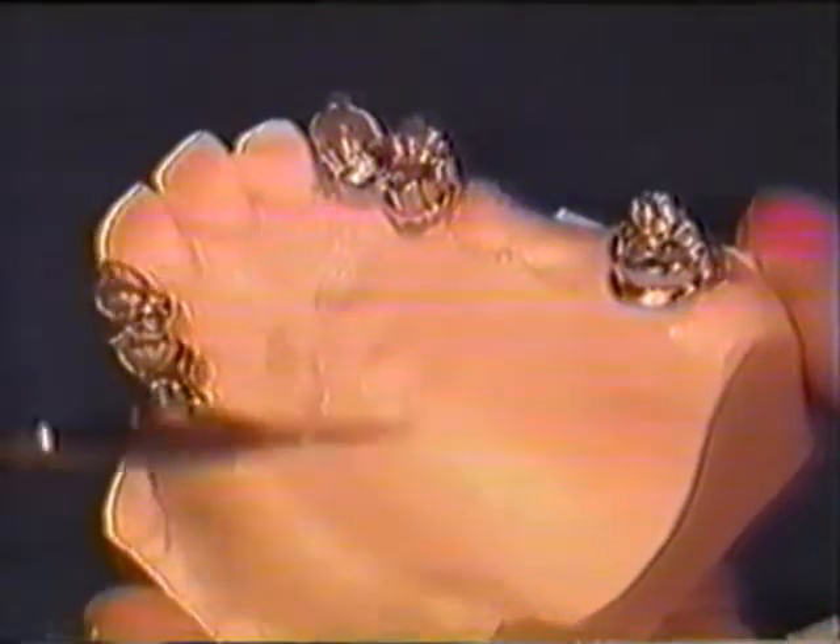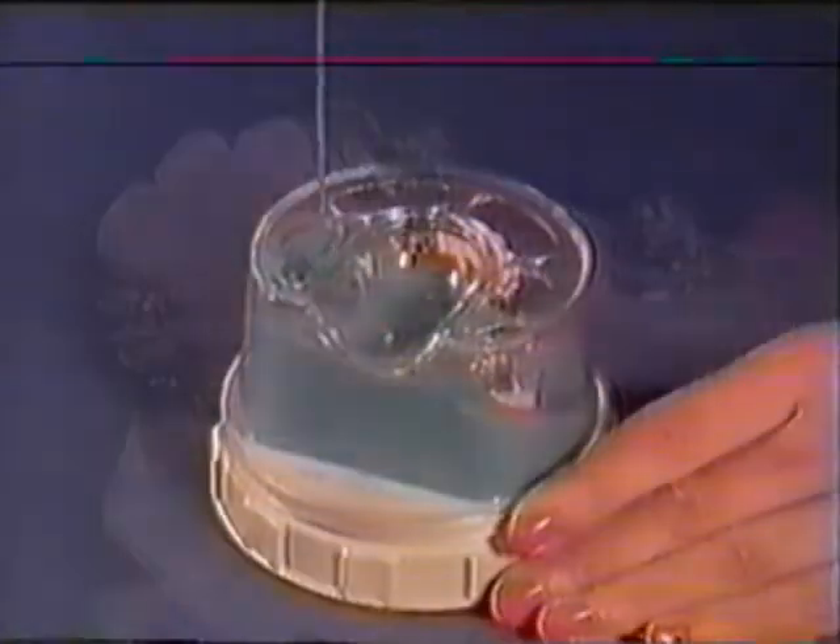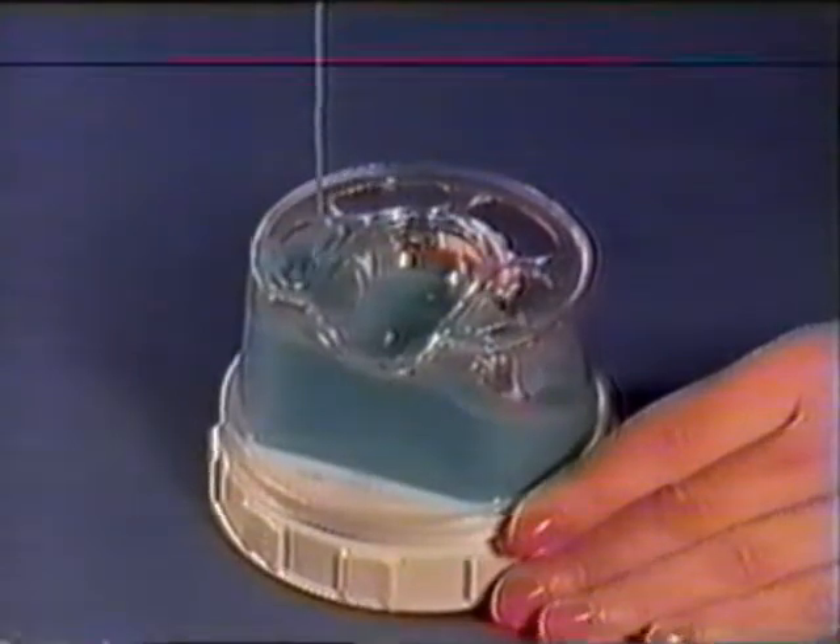Now the master model is prepared for duplication. Undercuts are carefully blocked out with thermowax. Duplication is carried out with a silicone material, such as REMA-SIL. After the silicone has set, remove the master model. Any crowns that don't remain in the duplicating flask can be repositioned easily.